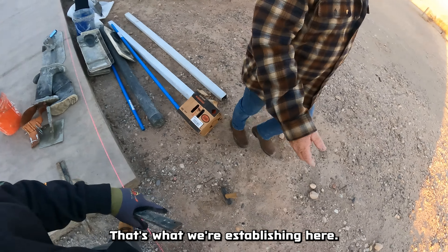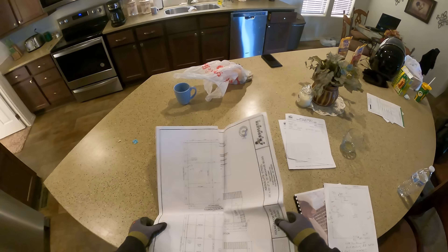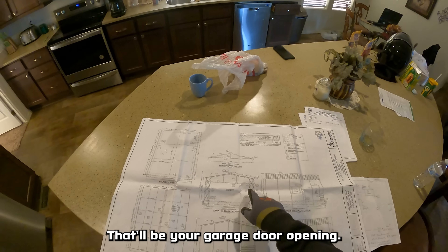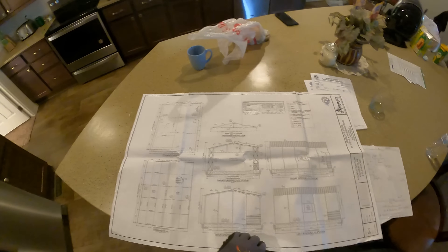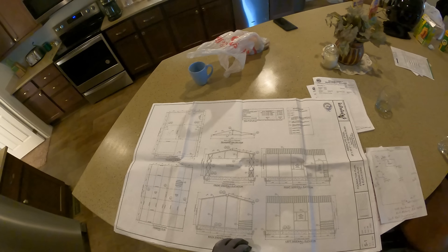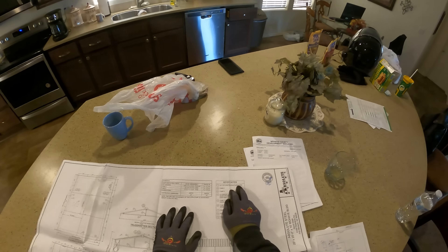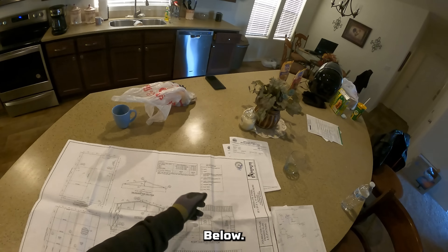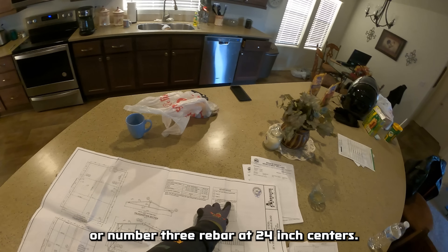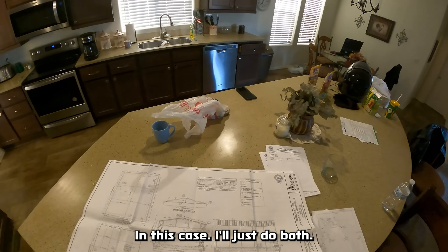Everything on this building will work from that line. Here's the drawing — here's your front end elevation. That'll be your garage door opening: 16 foot wide, 8 foot high. We've got a window on both sides and a passenger door on one side. On the foundation details, we've got a 12-inch by 12-inch continuous turn-down footing below the top slab, a four-inch concrete slab with fiber mesh reinforcing or number three rebar at 24-inch centers. You can do either or, but in this case I'll just do both.